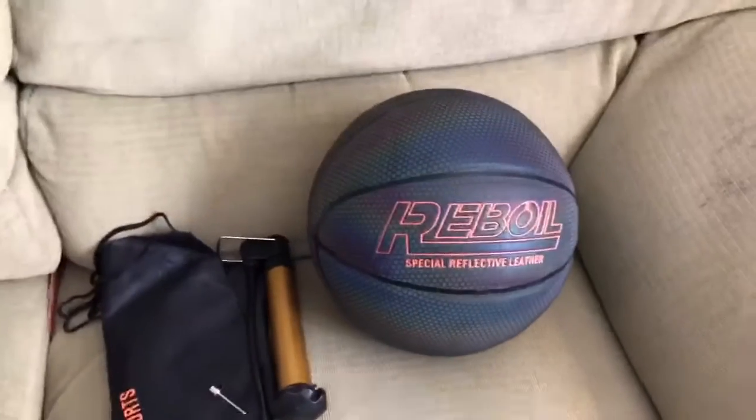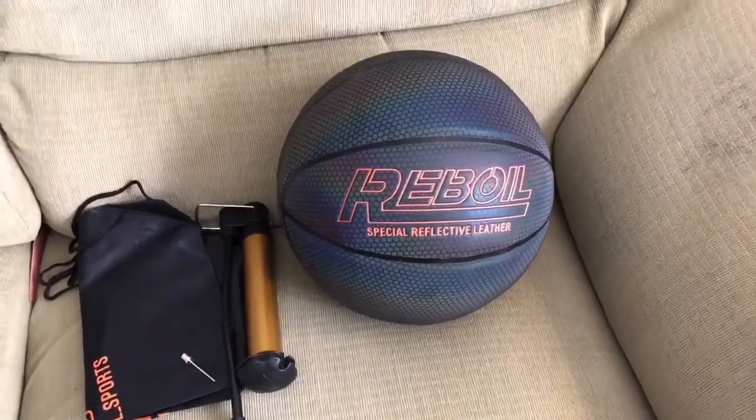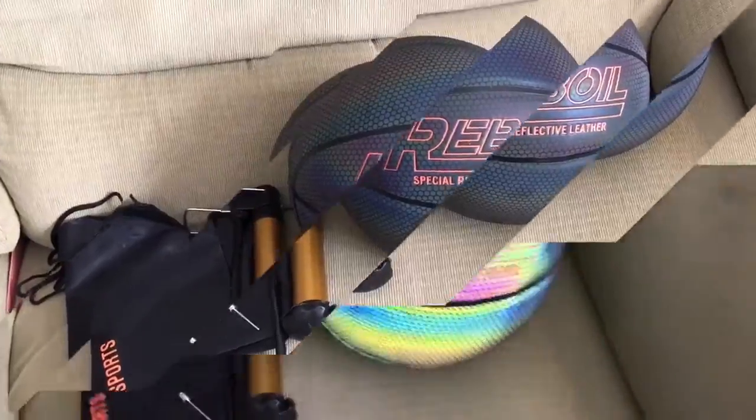When this ball has light put on it, like a flash from my camera, this is what happens when I turn my flash on. Look at that — it's basically a reflective ball. Any light put towards it, look at that. It's a special reflective leather. So cool.